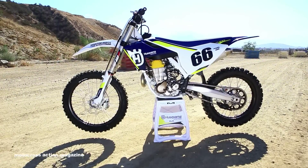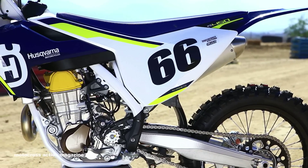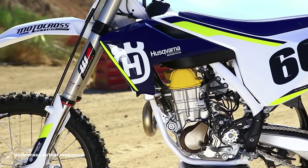What's going on? I'm Daryl Luck with Motocross Action Magazine. In front of me is a 2016 Husqvarna FC450. It's new from the ground up. It might look a little similar as the chassis and suspension is the same as the KTM line, but there's a lot of things that are different.